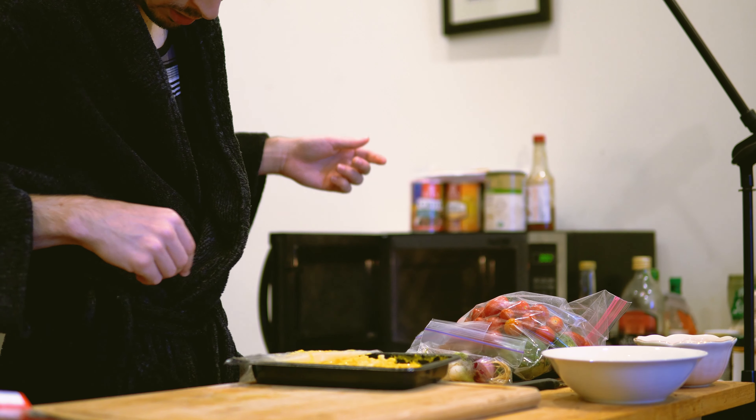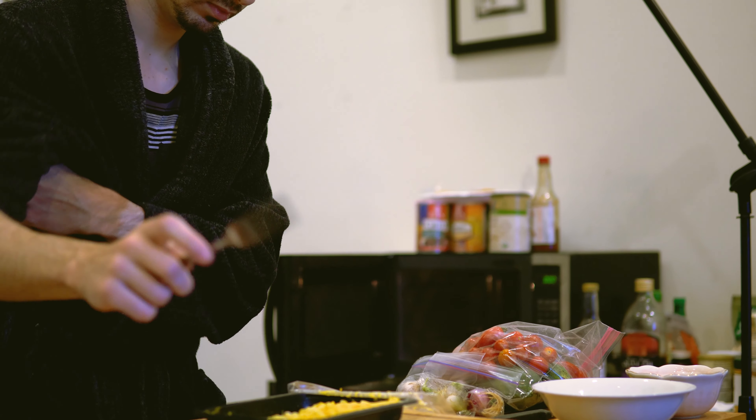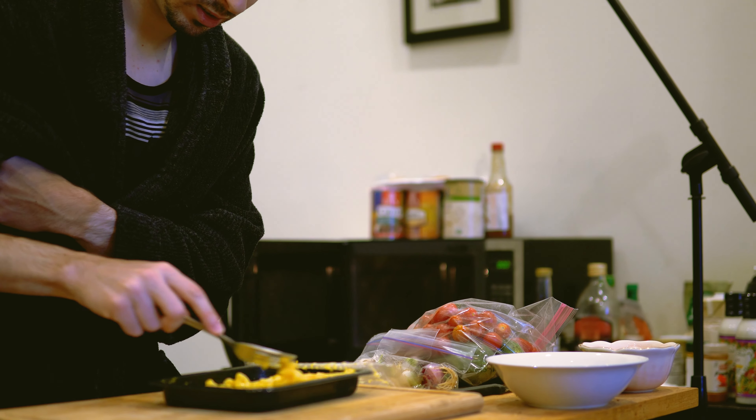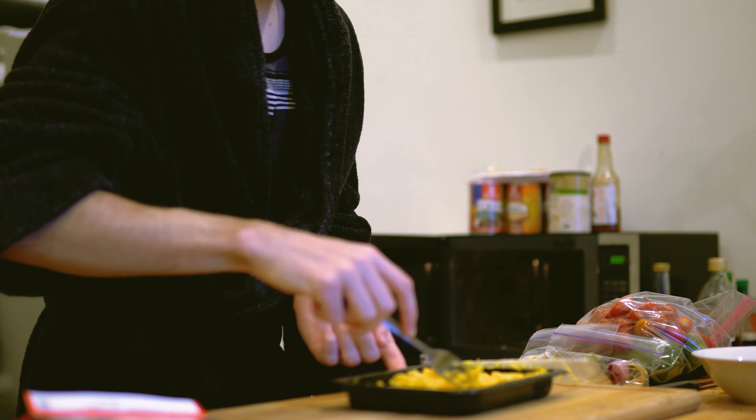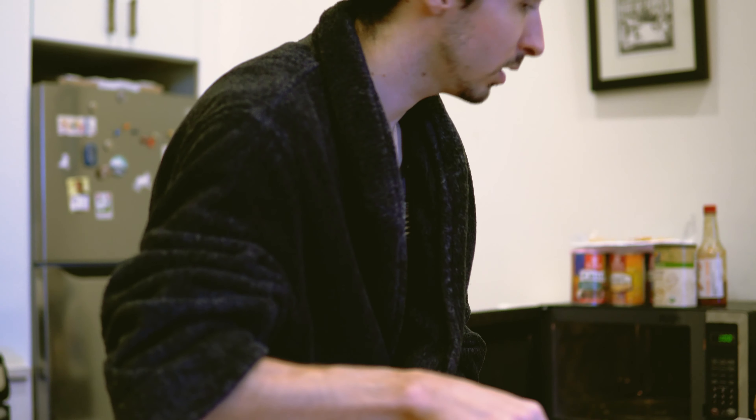And then we want to get a fork and just give it a little stir. This isn't really looking right. Don't get too close here. Delicious! Let's put it back in for a minute and a half.